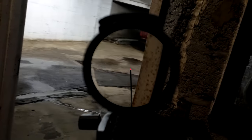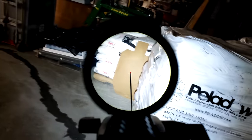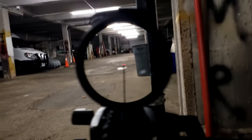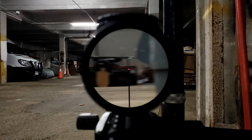The TR-25 Accupoint 1-6 second focal plane LPVO is a tritium-based illuminated reticle with a fiber optic tube on top to allow ambient light to help illuminate the reticle in darker environments. It works significantly better than the TR-24 I previously reviewed. However, as you can clearly see, when you get into really dark environments or when using a white light, the illumination is basically invisible and quite hard to pick up. The only reason we can see it well right now is because of the very bright overhead lights.